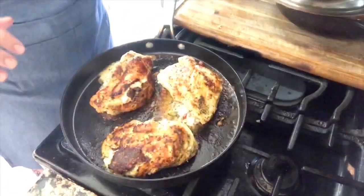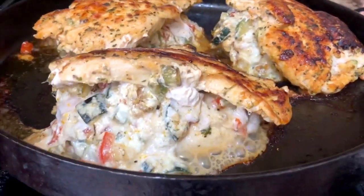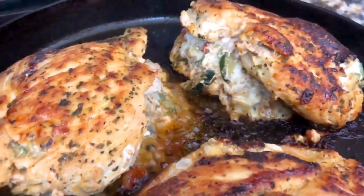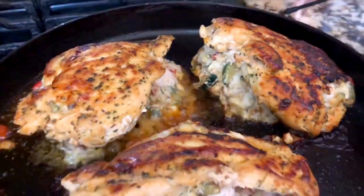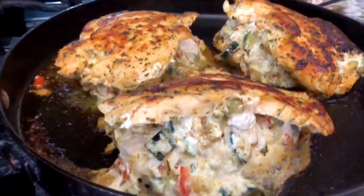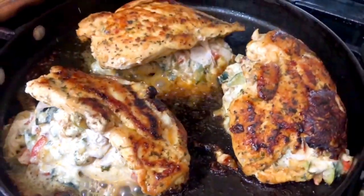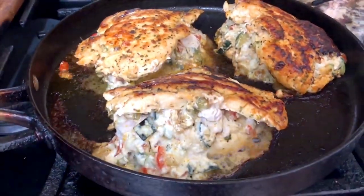They've been cooking now for a total of ten minutes. I want to show you from close-up how my chicken breasts look — they are ready to be removed from the pan. Look at this, I am going to take them off and let them rest, and I'm going to continue with the rest. Look how beautiful all this stuffing looks — nice and crispy on the outside.